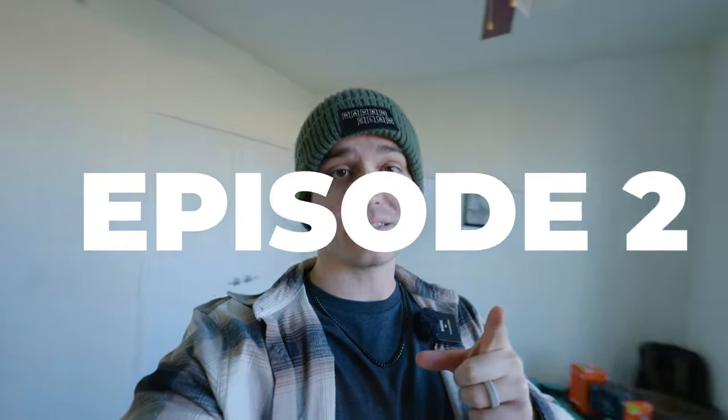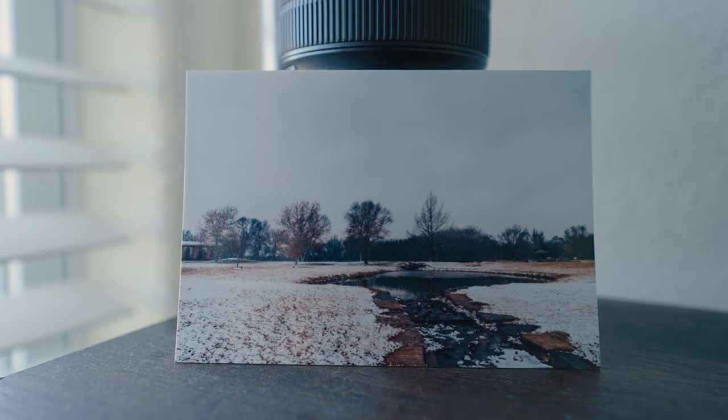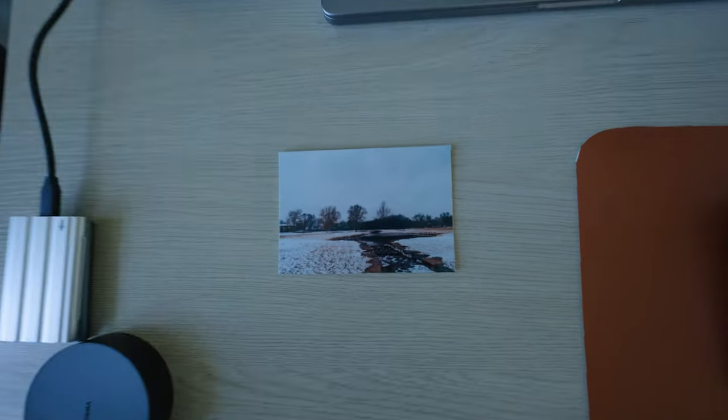This is the 'One Frame' series, episode two, which means episode one is already covered in a previous video. Here is the first frame from this series printed out — it turned out great. Shout out to Mpix, where all printing is done. On the back, it's signed with the date the photo was taken, and they'll be numbered. Still haven't figured out an official way to store them yet, maybe a scrapbook or a folder to keep them clean and safe.